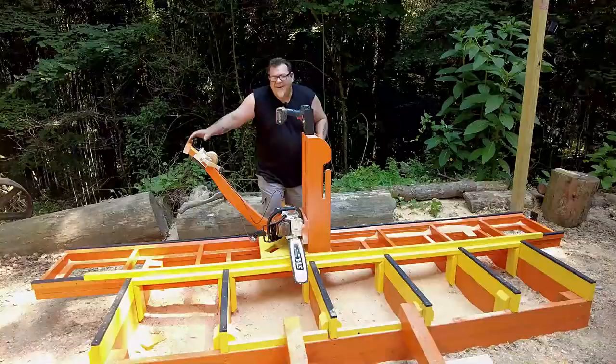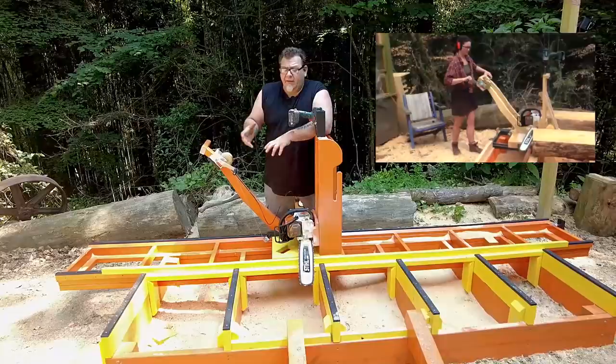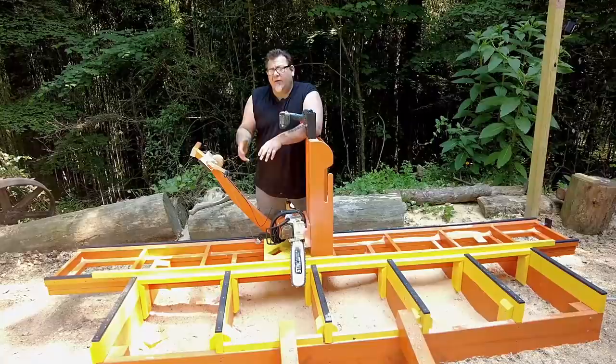Hey everyone, welcome back. This is actually the $100 sawmill that I posted like two months ago — we Frankensteined it, we upgraded it. We did a lot of things to it to make it better: larger cutting capacity, really easy to load logs, really easy to hold the logs, and just made it genuinely, generally better.